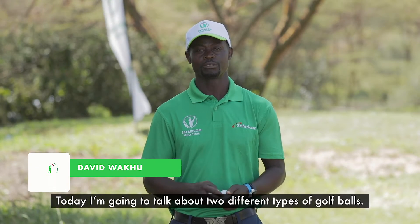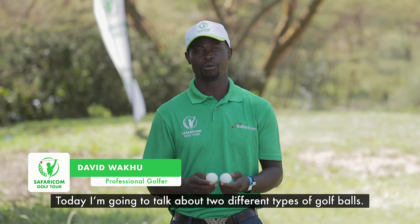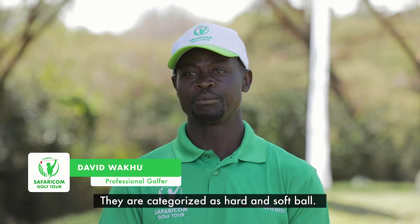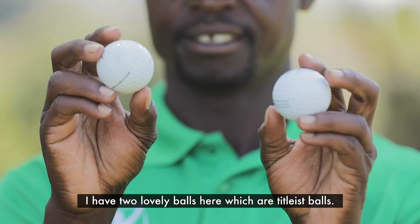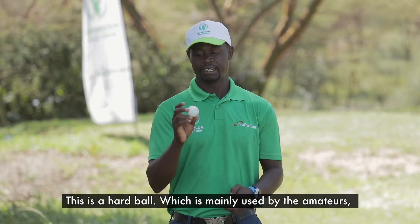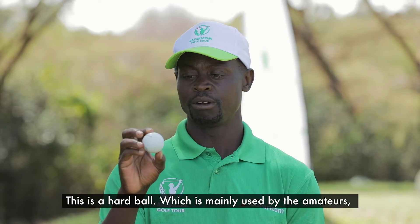Today I'm going to talk about two different types of golf ball. They are categorized as hard ball and soft ball. I've got two lovely balls here. The first one is a hard ball.